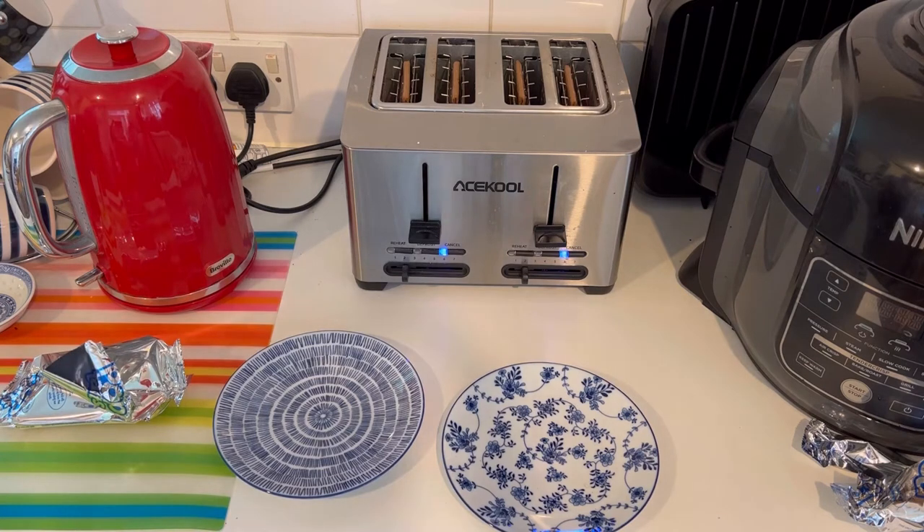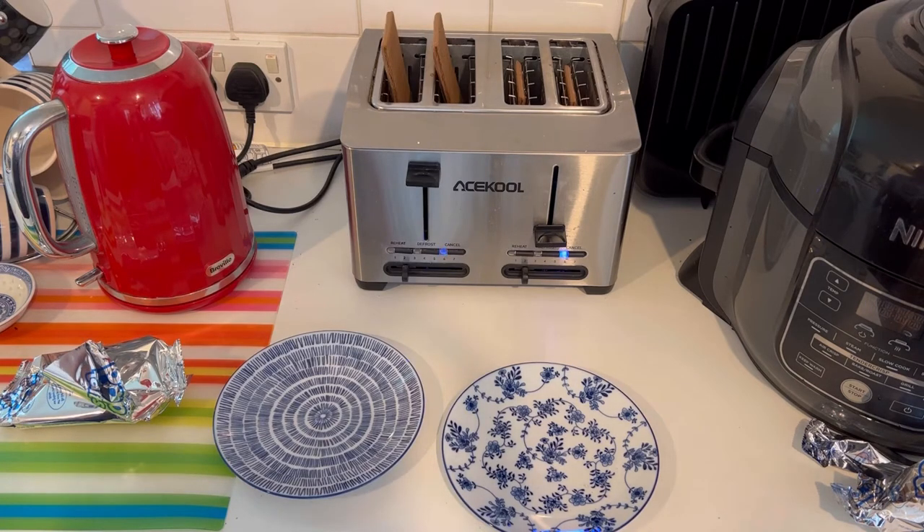They're almost ready — beginning to smell really wonderful. There are some funny crackling and popping sounds coming from inside, so we think they're almost done. We'll eat them just here. Oh, there we go.